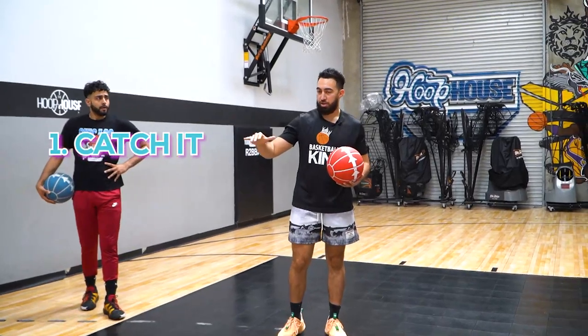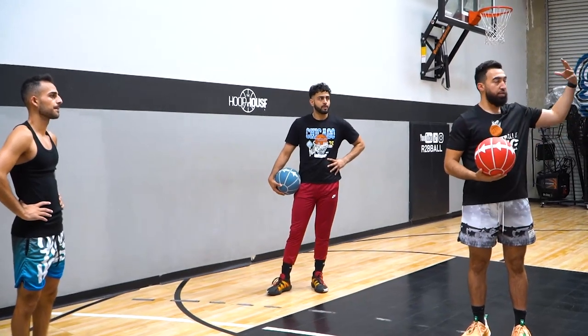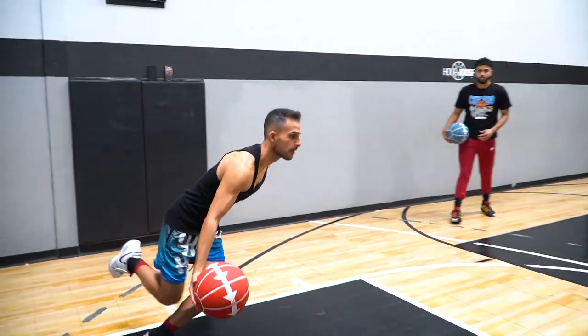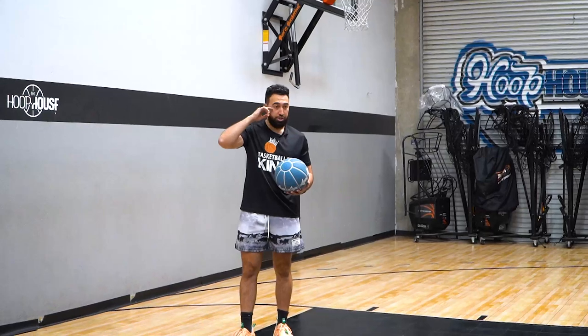Now we're going to catch it and drive. Because we're undersized, we're going to use the rim to protect us. So as we get to the basket, we're going to finish with a reverse layup, nice and easy. Backpedal, boom, rip, quick. Now the only thing I want to see on that catch is just look at the rim — you don't even have to pump fake, just look at it.